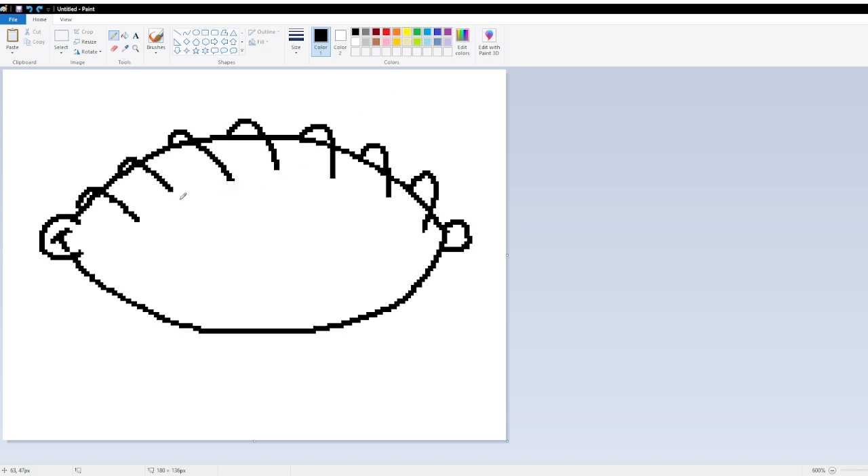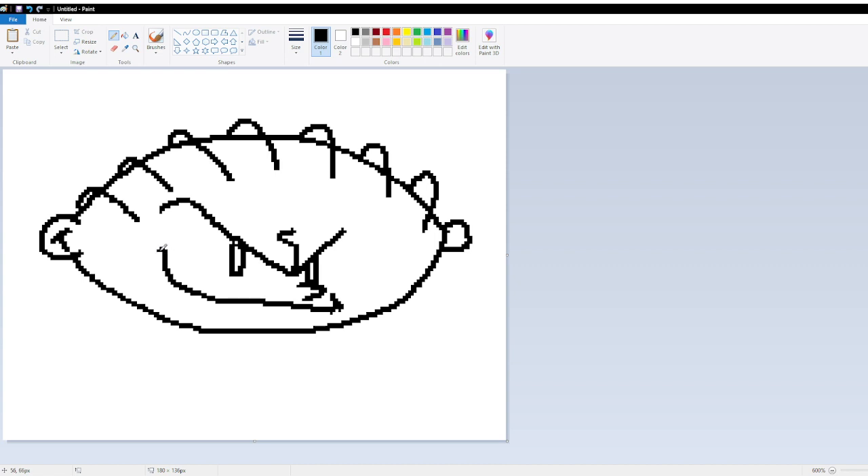Or you can draw that face, or you can make it seven quid. Seven quid. There. You can make it seven quid as well.